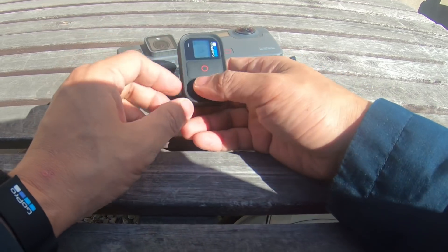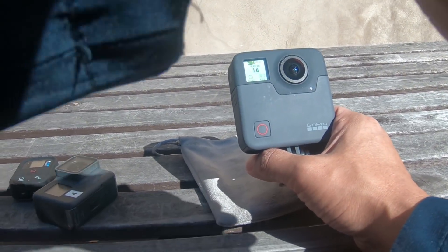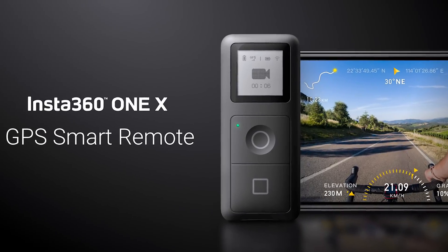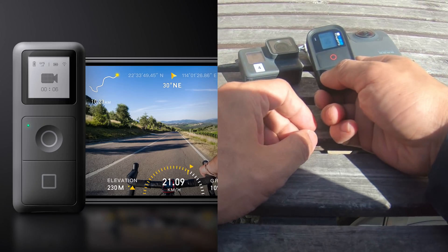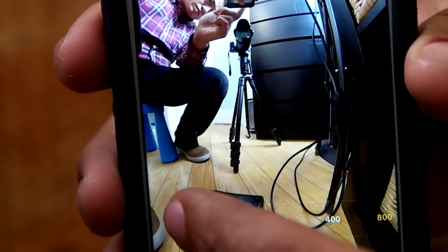Next let's look at remote control options. The Fusion has several options: you can use your phone, a smart remote, or a voice command remote — and both the smart remote and the remote are waterproof. The ONE X can use the phone or a special Bluetooth remote with GPS. The winner for remote control options is the GoPro Fusion because it has more options.